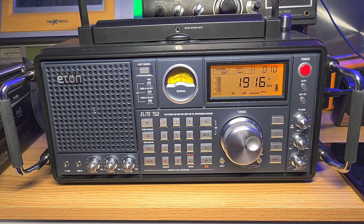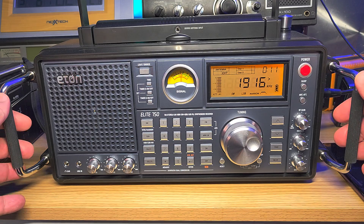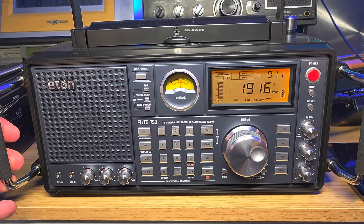Hey everyone, welcome to this shortwave radio channel. Somebody was asking me how to tune single sideband signals on the Eton Elite 750, so I thought I'd do a little bit of a demonstration here and also go over the rules of when to use upper sideband versus lower sideband. This radio does both, but it still uses a BFO.